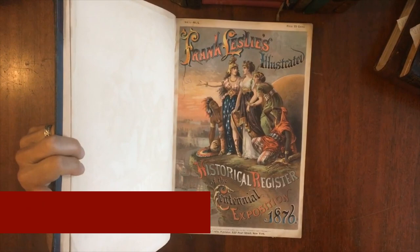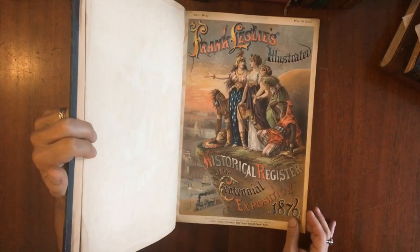We're looking now at a beautiful oversized 19th century book put out by Frank Leslie that commemorates the Centennial Exposition of 1876 that was held in Philadelphia.